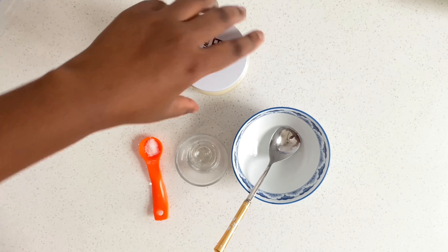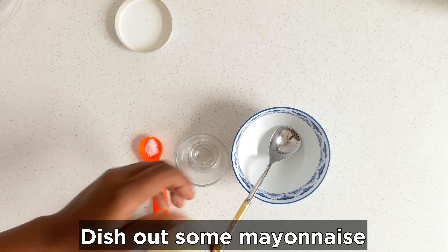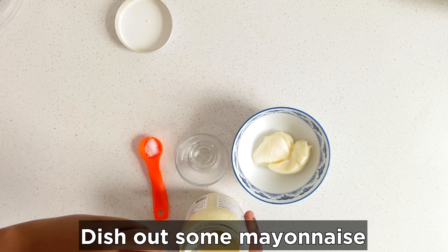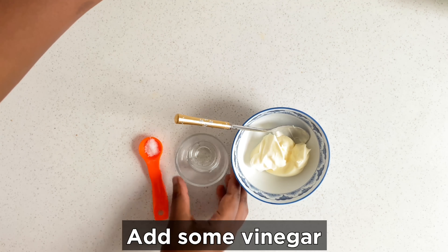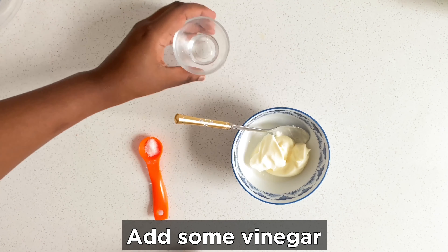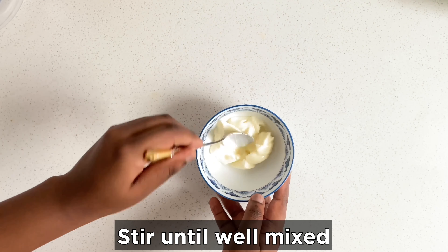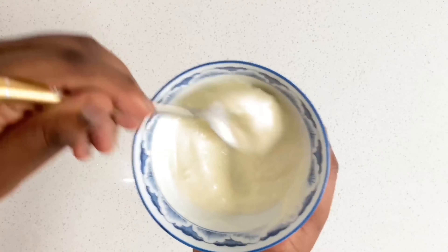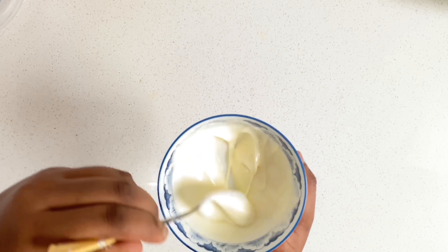Let's get started. First we're going to make our salad dressing. Take three scoops of salad mayonnaise and add it to your mixing bowl. Then take your vinegar and pour it on top, then add your salt for seasoning. Mix it all up, making sure there are no lumps — continue mixing if any lumps are present.